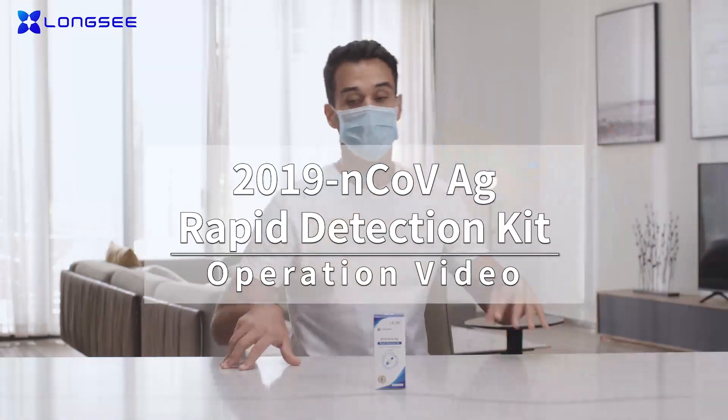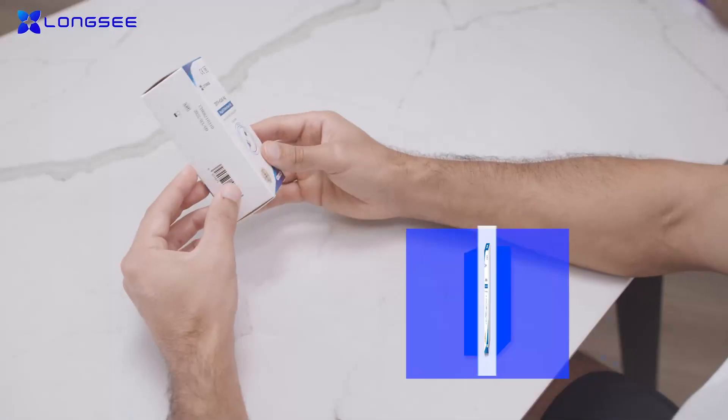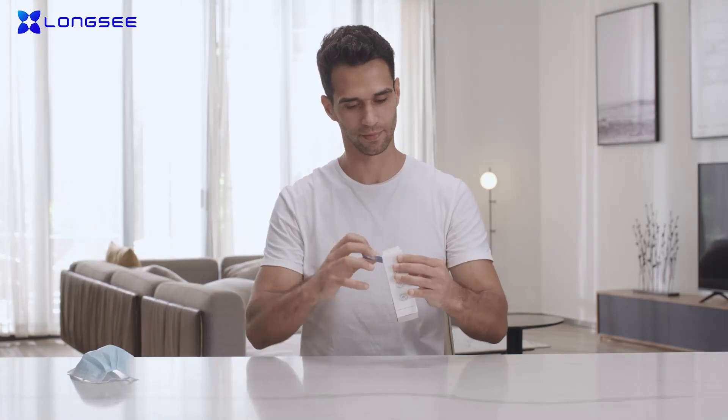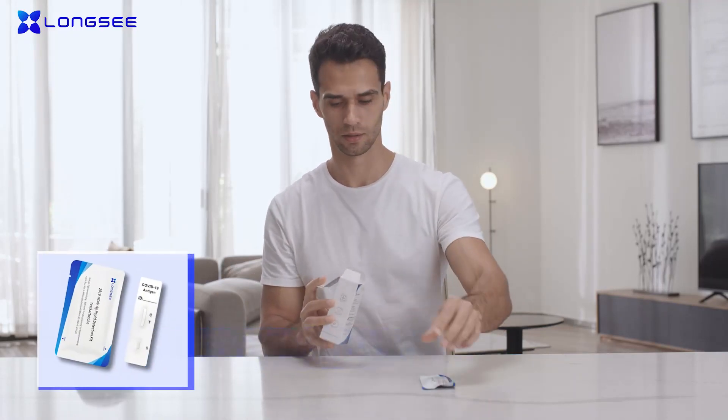The Longsea 2019 NCOV AG Rapid Detection Kit for use at home enables you to take a rapid 2019 NCOV test. Before the test, read the instructions and follow the steps.